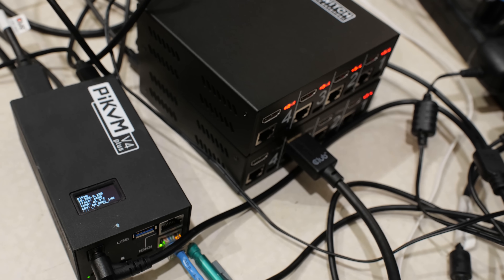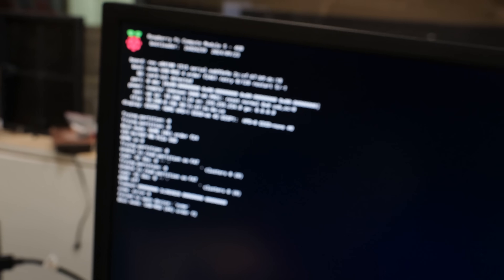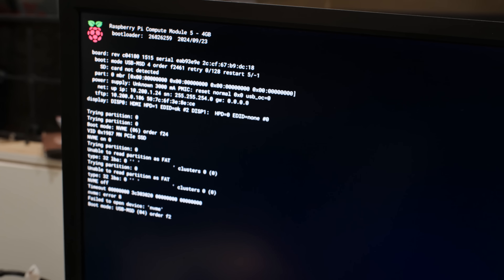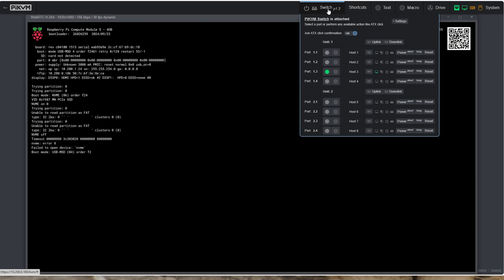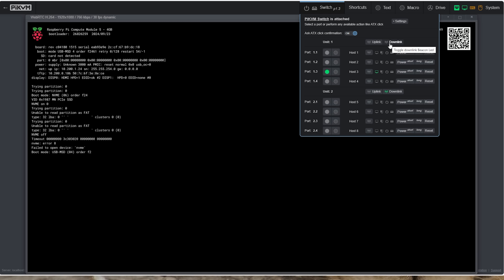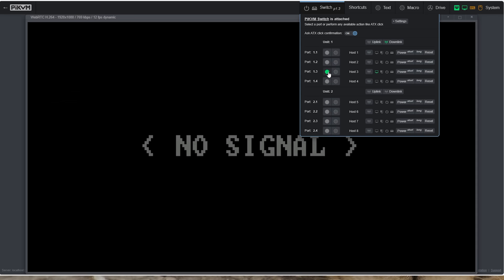To support this, the PyKVM software has been updated with a lot of new features. You've got full USB control, you can change labels on individual devices, and you can do media mounting on all devices — remember, up to 20 machines. You can also redefine what a short press or long press means for ATX power. Maybe you've got an older server that requires holding the power button down for 35 seconds — you can do that with this, no problem.